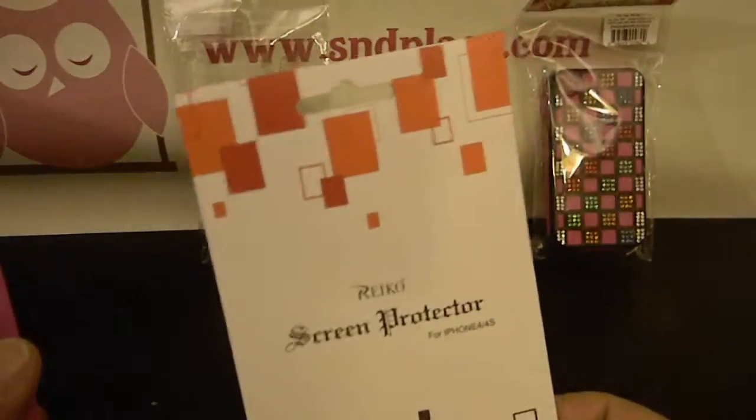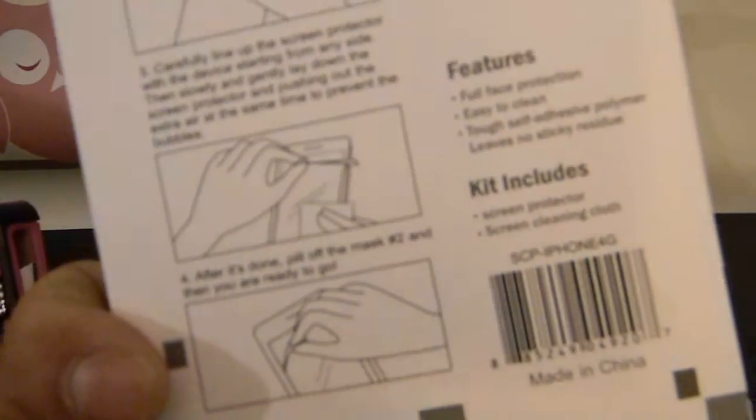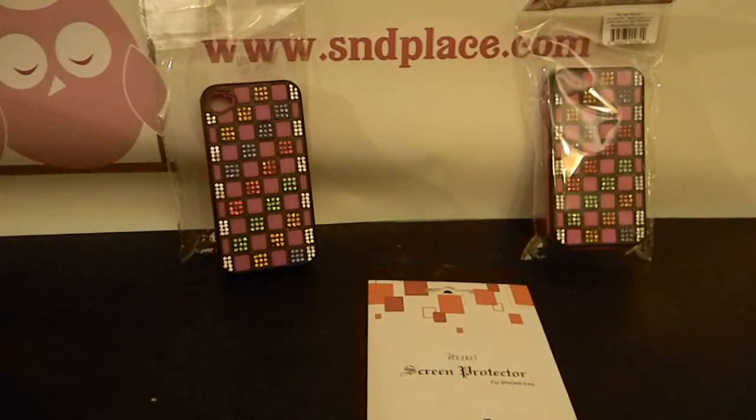For all these cases, we're going to throw in a Ricoh screen protector for you. This one, from what they tell me, it's either fingerprint-proof or anti-fingerprint. I'm going to throw that in there for you. Check them out — they're up on Amazon. You can go to our website and it'll take you to the Amazon storefront. Thank you.